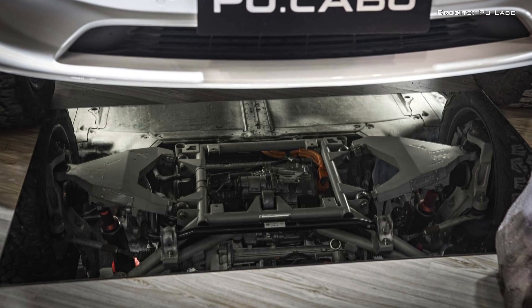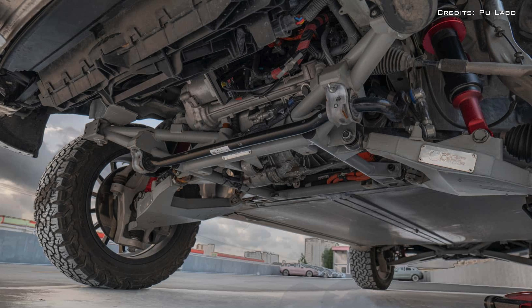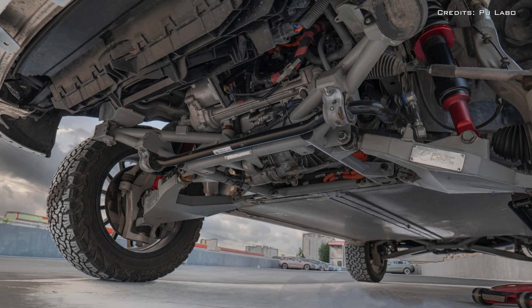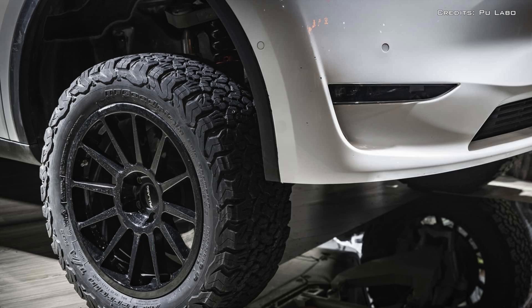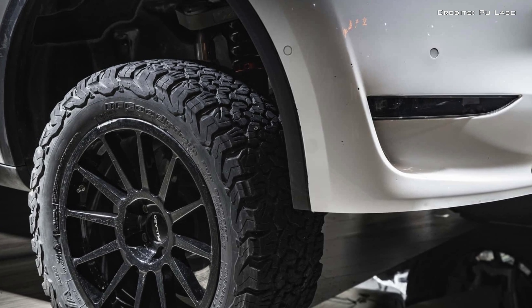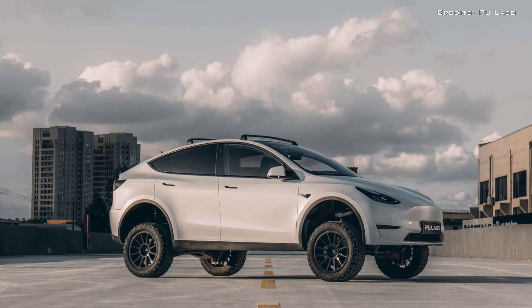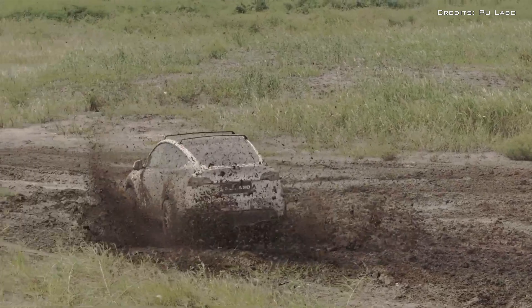The $15,000 set includes two add-on frames for the front and rear axles, redesigned upper and lower control arms, as well as new spindle gussets. A set of adjustable coilover shocks designed by Pulebo can be tweaked to offer a lift between 2½ and 5 inches, while the maximum wheel travel is 8 inches.